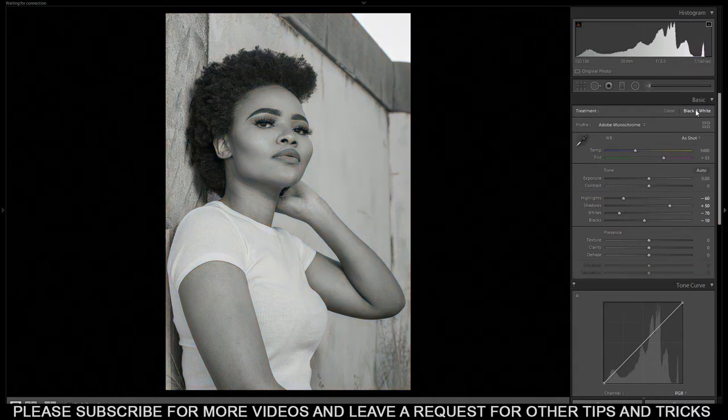I usually edit using the histogram up here. I want everything to be around the mid-tones. These are the mid-tones, these are the shadows, these are the darks — shadows as you can see it's written — and then these are the blacks, exposure, mid-tones, highlights, and then whites. There's already white on this picture but it's not that overexposed. If it was overexposed it was supposed to touch up here and also here between the highlight and the exposure.